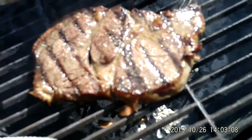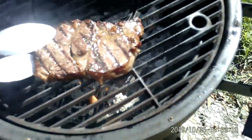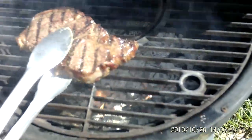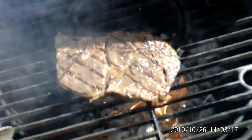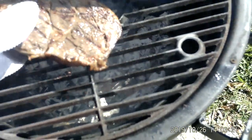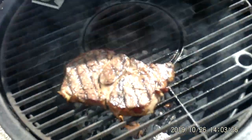That's what it looks like guys, I flipped it over. It's starting to flame up real nice. I want it to char that outside real good. Man, that's good. Look at that.